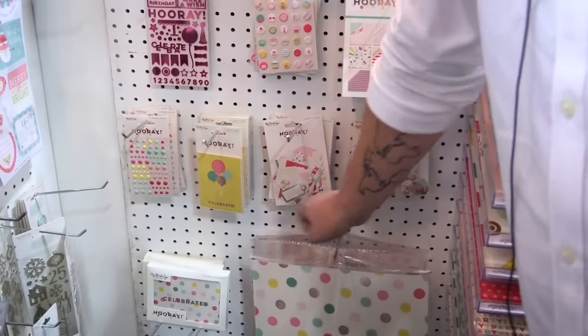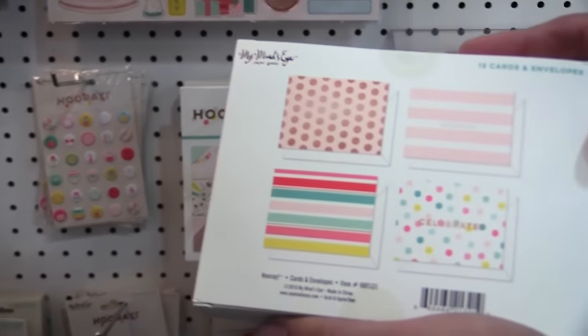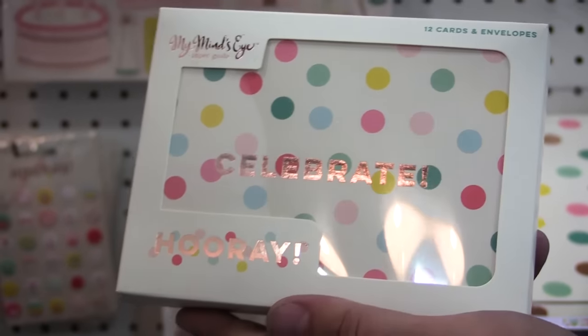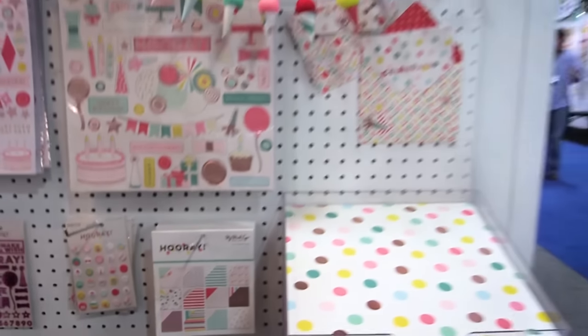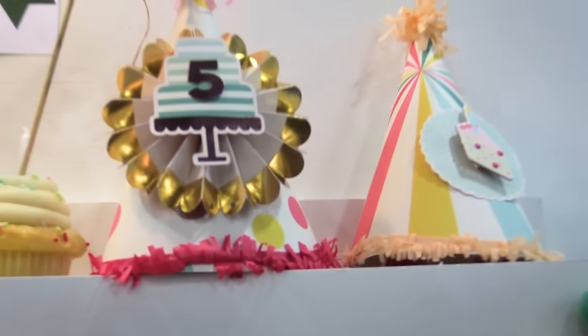We also have the cards — you get 12 cards in here, four different designs with the envelope. Super great deal and it does have that rose gold metallic print on there as well. I'm gonna let Merrick shoot up and show you what we've got there — go check it out at scrapbook.com.